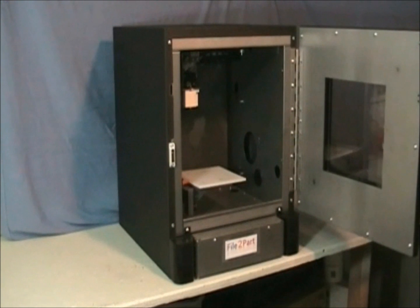This insulated door keeps the heat inside the enclosure. The heated enclosure eliminates the part warpage many low-end machines suffer from.